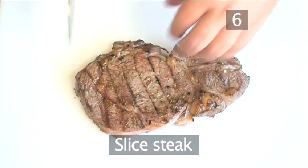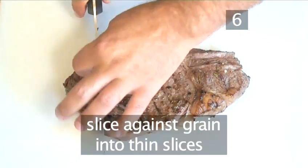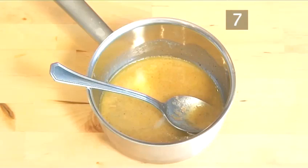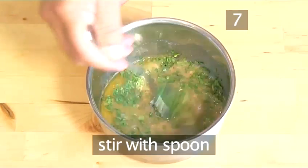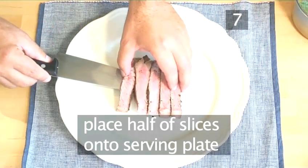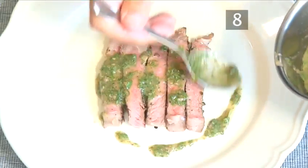Step 6. Slice the steak. Transfer the steak onto the chopping board, then using your sharp knife, slice against the grain into thin slices. Step 7. Finishing touches. Just before serving, add the parsley to the sauce and stir. Then place half the slices onto an individual serving plate and drizzle over some anchovy sauce.